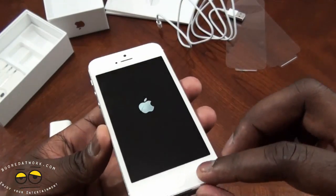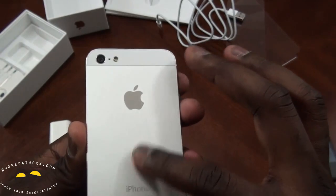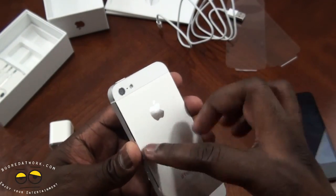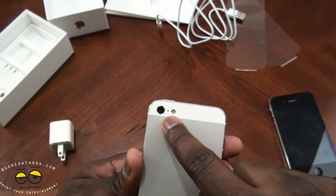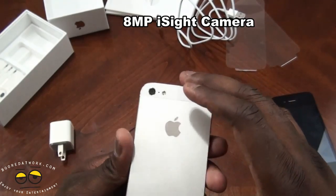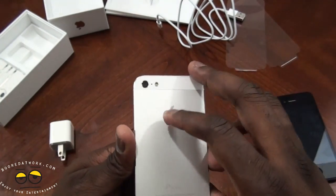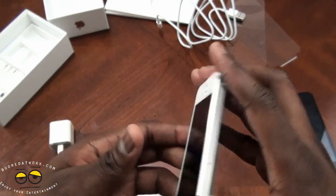You've got that Gorilla Glass finish on the front, and also a glass finish on the back, which a lot of people have noted is getting scratches. But our iPhone shipped without any scratches whatsoever. You can see the camera — that's the 8 megapixel iSight camera with flash, the same camera found in the iPhone 4S, but with better optics and software improvements.